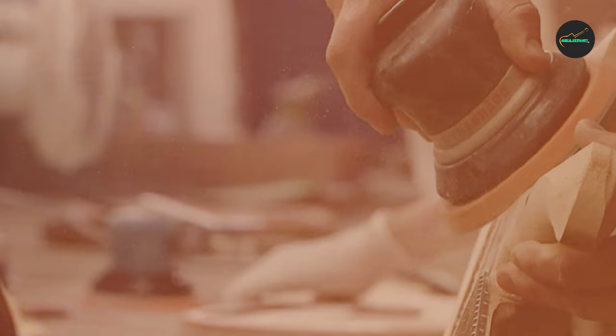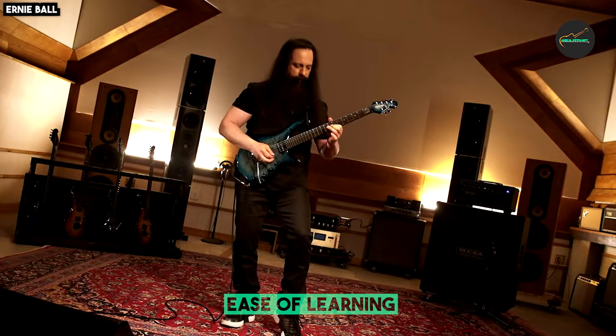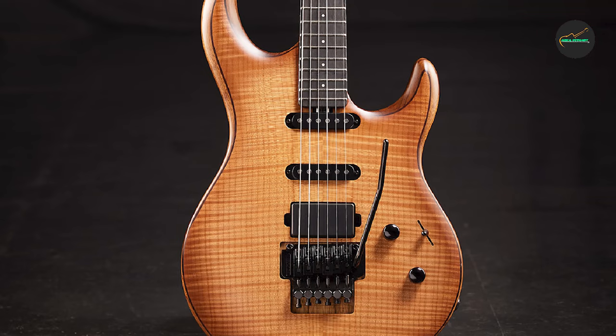Among the key features: this is a Limited Edition Sweetwater Exclusive, limited to just 25 units, making it a truly collectible instrument.